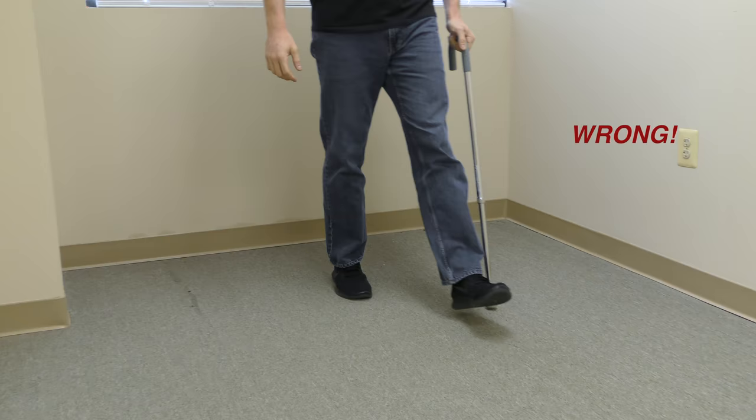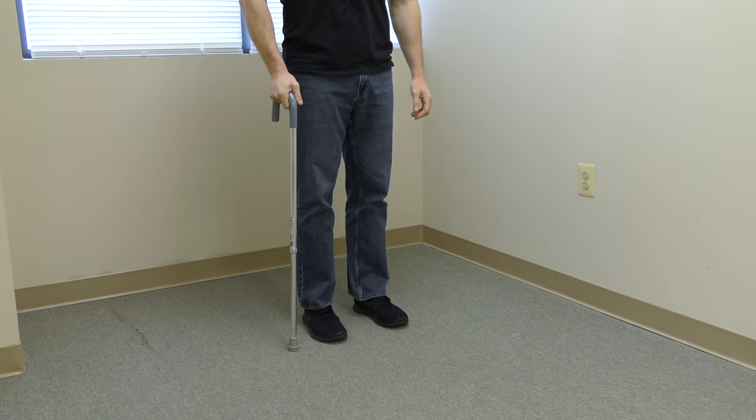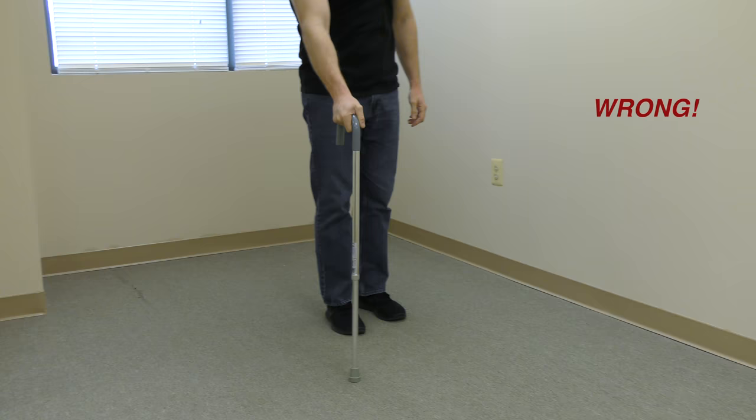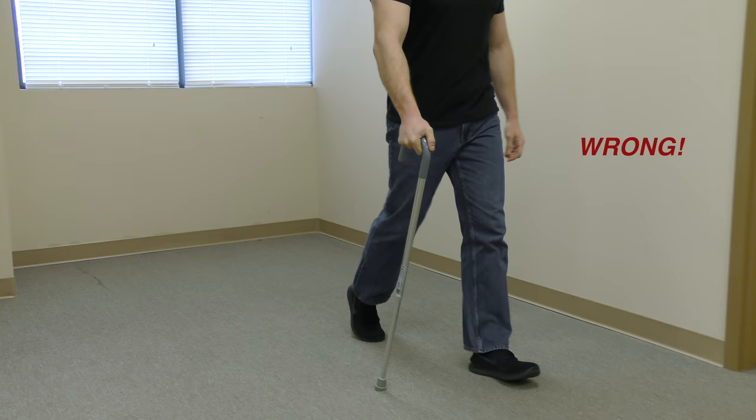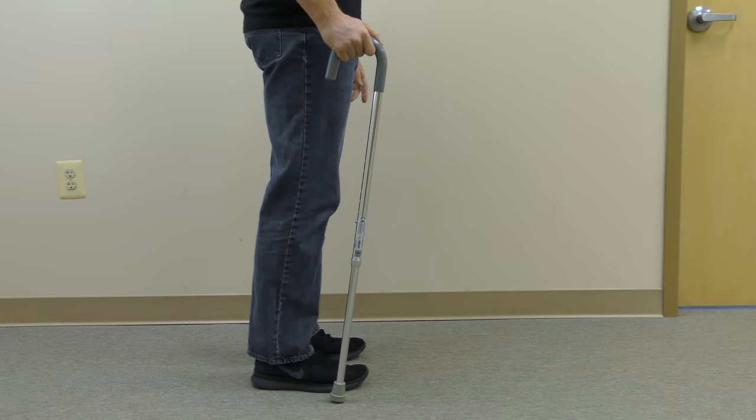This is not correct — the cane is now on the same side as the involved side. This is also not correct: the cane is in the correct hand, but it is not moving together with the involved left side. Again, not correct — the angle of the cane and the angle of the involved side should be the same.